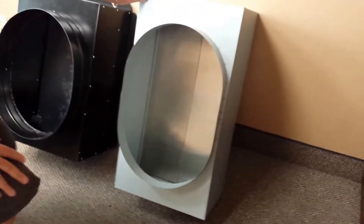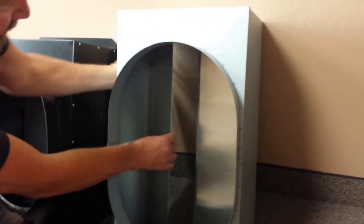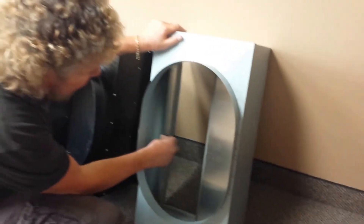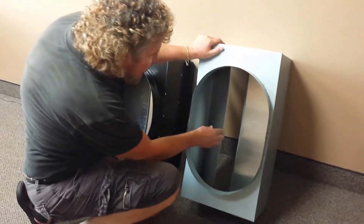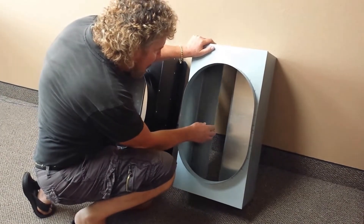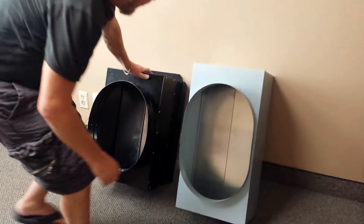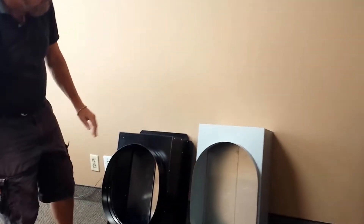The Centric Air is much different. The Centric Air uses a completely riveted system. As you can see, there are rivets on both sides all the way through, and the actual system itself is completely riveted, so you'll have no issue whatsoever with the damper coming loose or having any type of problems with the damper system.